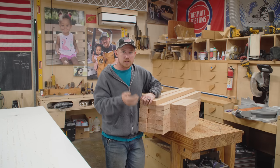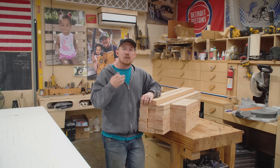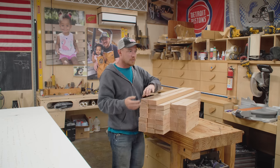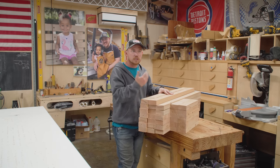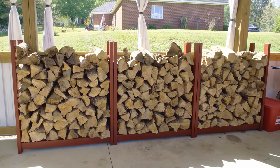The whole point of today is to experiment with that particular joint, but I do want to leave with a completed project, so I'm going to make use of this experimenting time to make three split-wood firewood racks for my back patio.